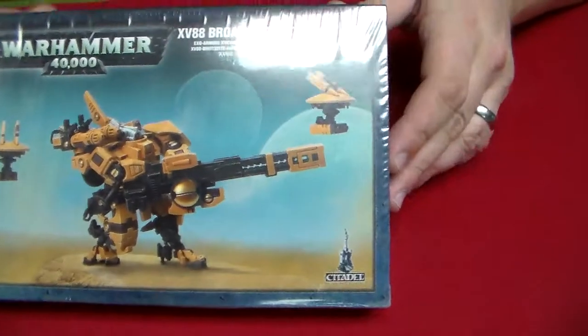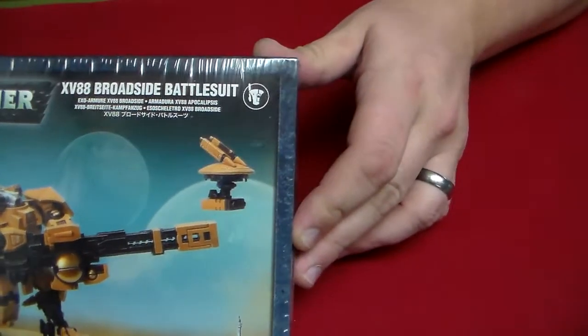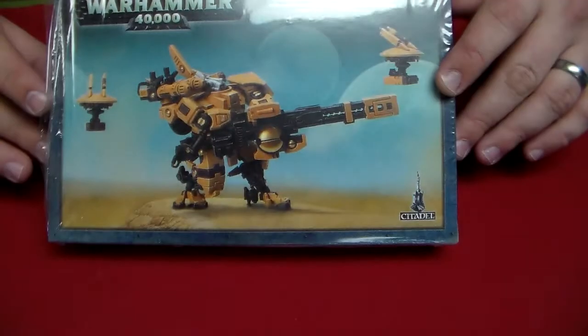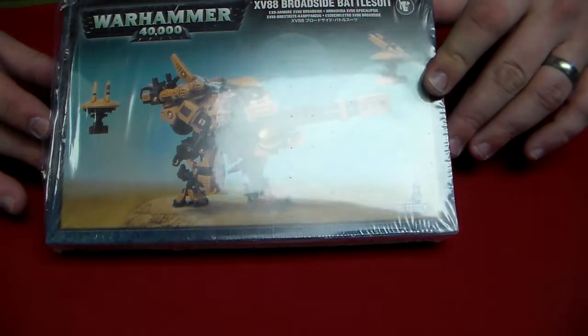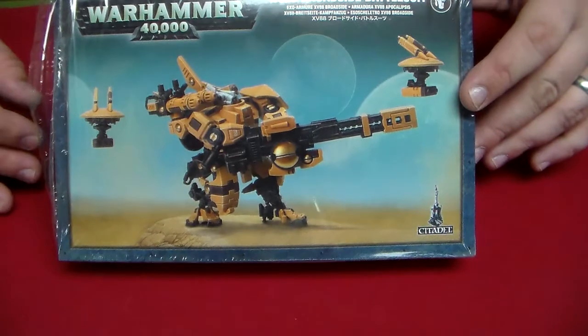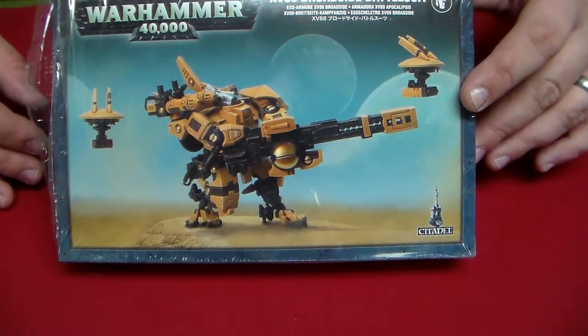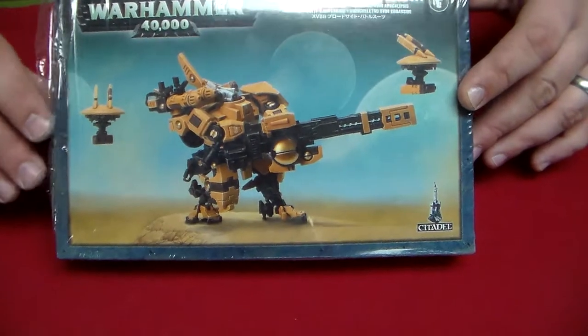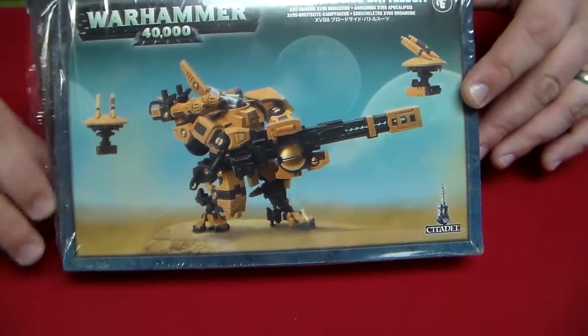Let's go ahead and check out the battlesuit — the Broadside XV-88 battlesuit. It's got a slightly different look this time around; he's wielding the gun like a giant cannon. Got a couple of drones. They look relatively the same with their bottom parts different — now they've got two antennas. I guess it helps them fly. The battlesuit is definitely beefed up, so let's go ahead and take a look at what's inside.